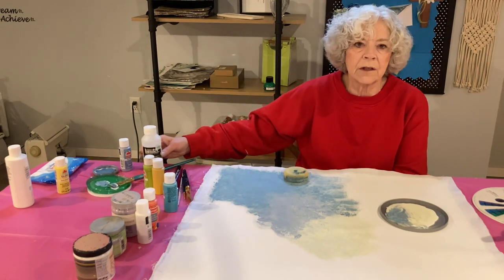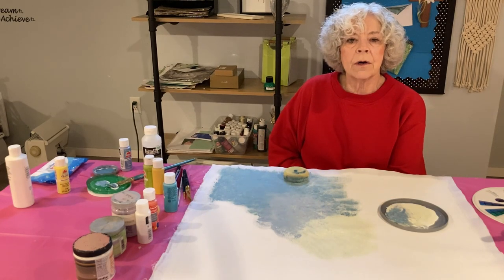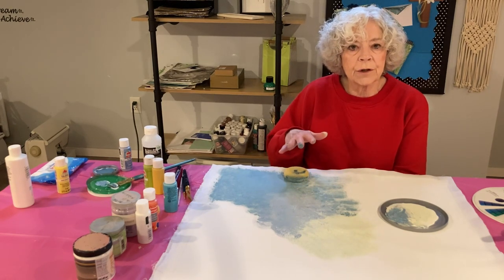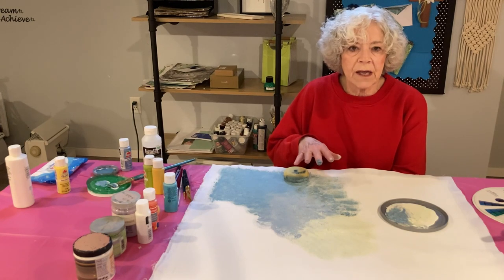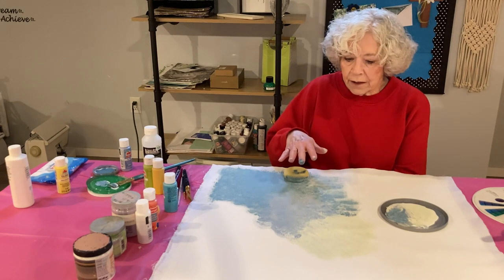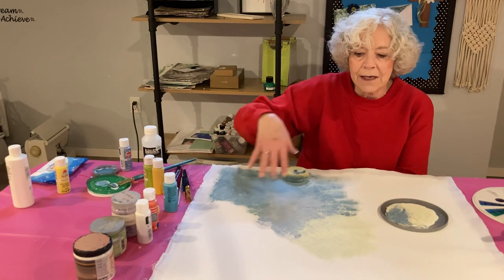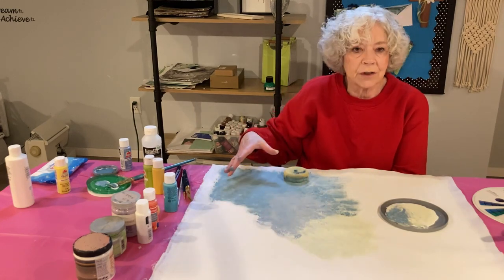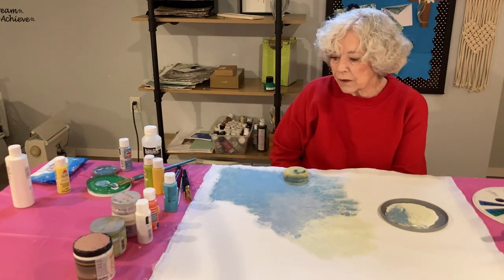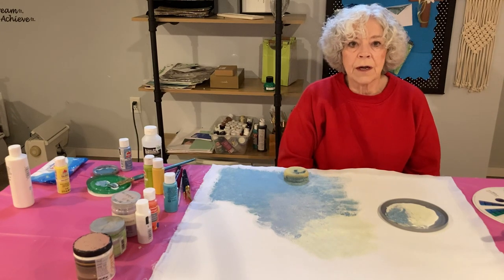The reason I used the glazing medium is I want this to be somewhat transparent. This is not anything you have to do — I have it on hand, so I went ahead and did it. Maybe what you're planning for your floor canvas does not require a background, and you can skip this. The reason I'm doing it is I want it to look sort of like the sky. I'm going to put some flowers on the corners — I'll draw one corner and then duplicate it for each of the others.